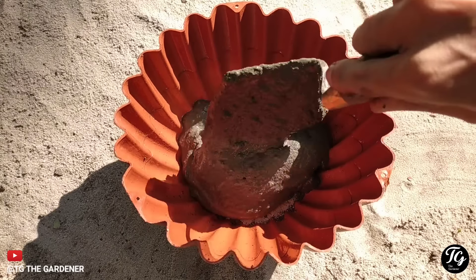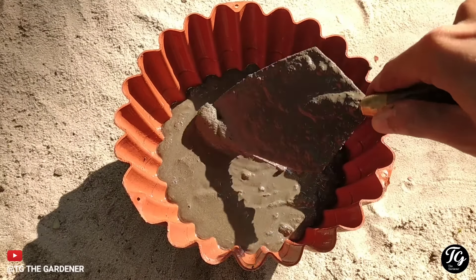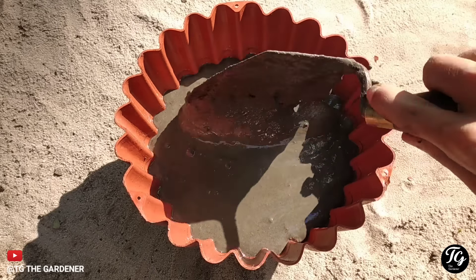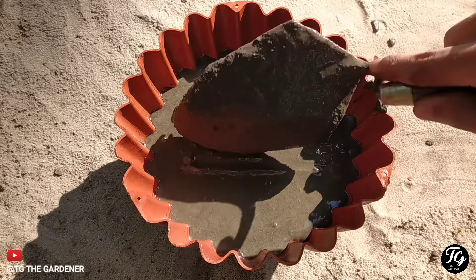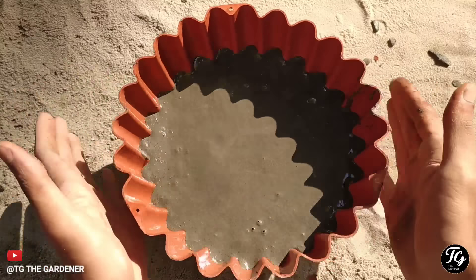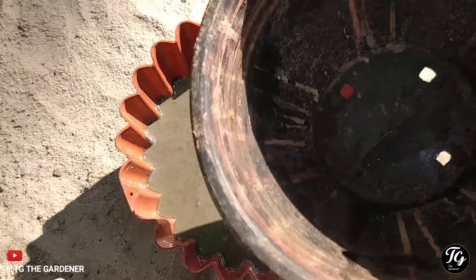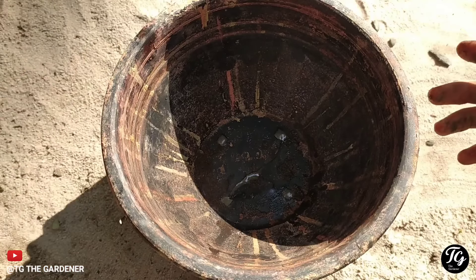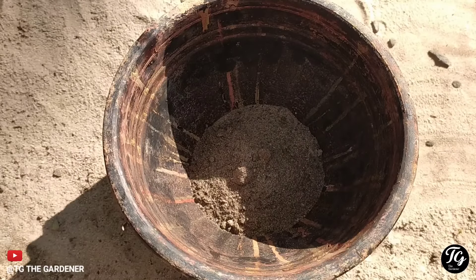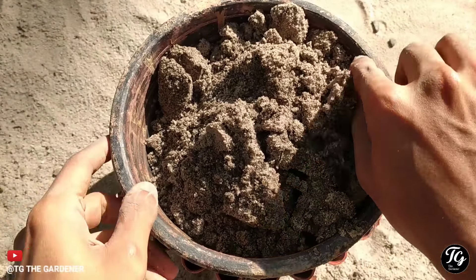Now we have to take care of the air bubbles. Now we need to fill out the cement with a full load. We need to fill out the spacing and the width with a hardwood load.